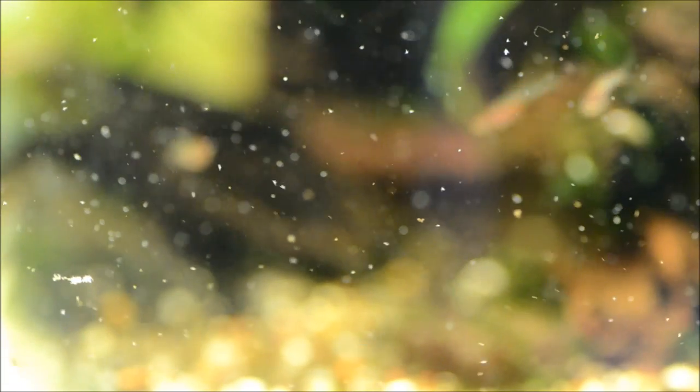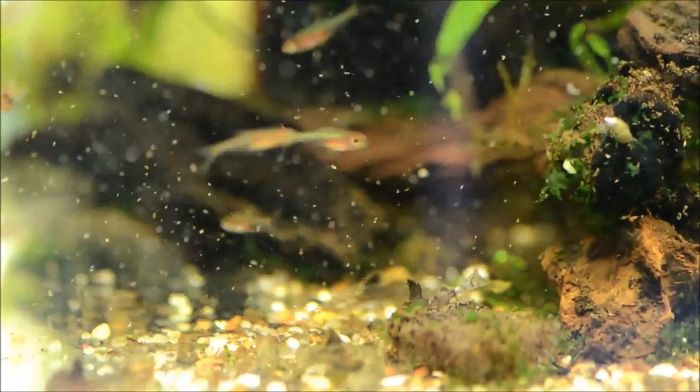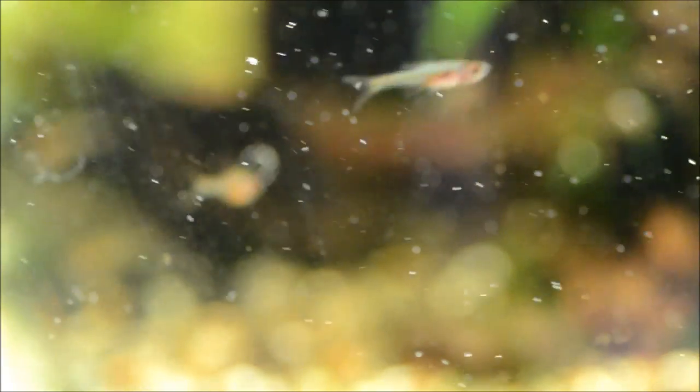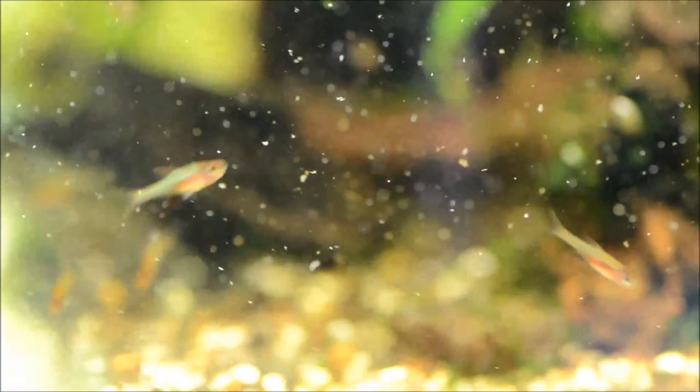These guys come from the Kapuas Basin in Indonesia. There are now seven species of Sundadanio, with three commonly being available on the market — commonly meaning you can get them. They're certainly not a common fish, and they usually range in price from about $4 to $6 a piece.